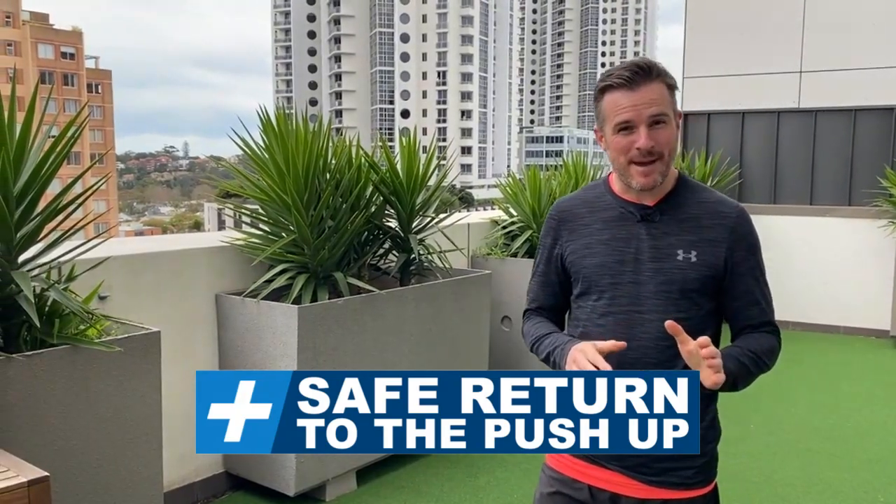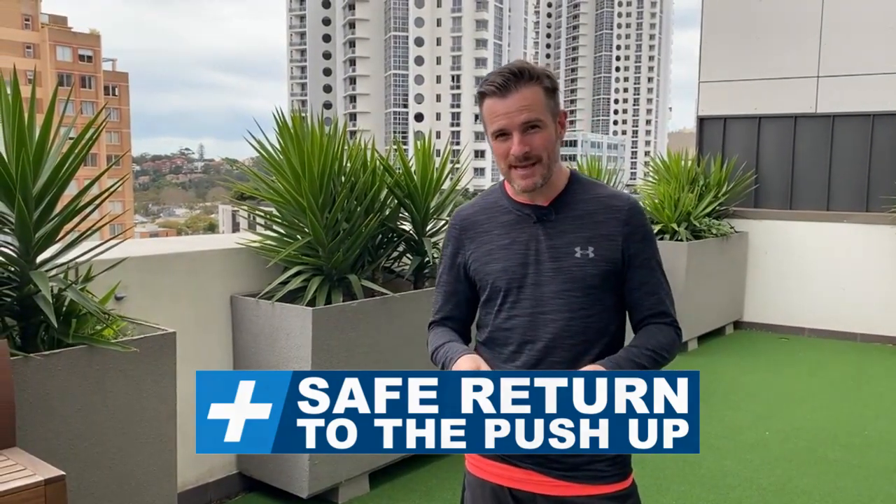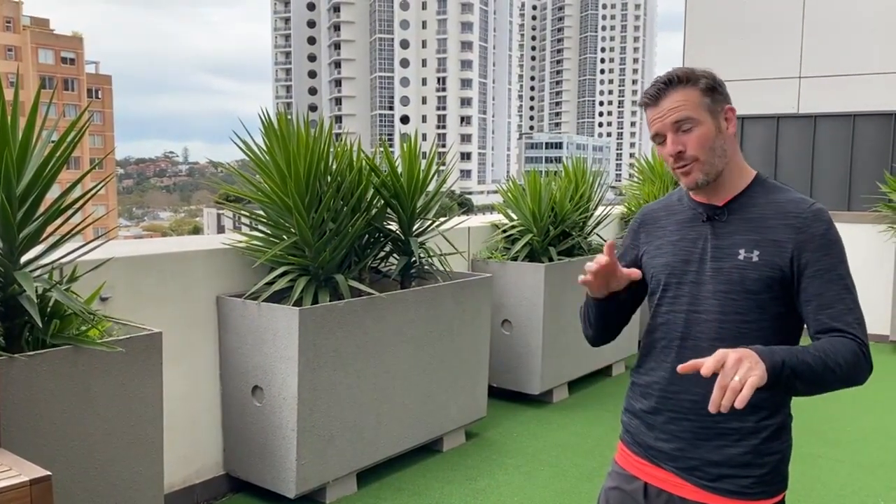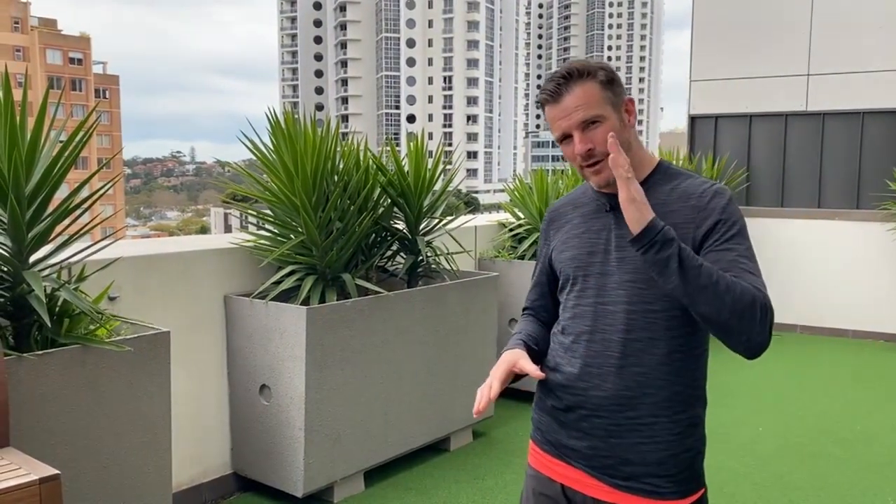Today's education piece is about returning to push-ups after a shoulder injury. Most people return straight to a full push-up on the floor, which is too much load and they end up getting sore. We've come up with a step-by-step way for you at home or in the gym to do push-ups on incremental angles, so over a period of weeks you get to a full push-up and build up that strength along the way.